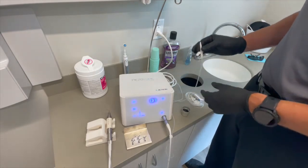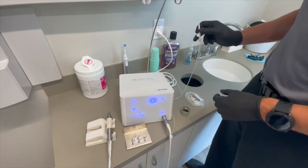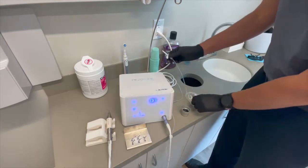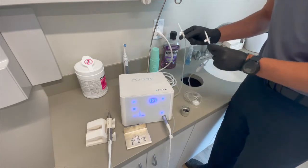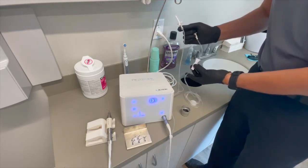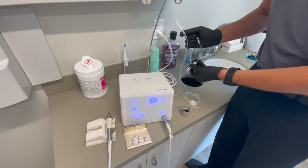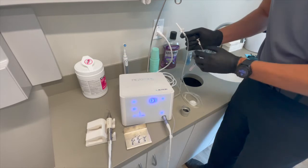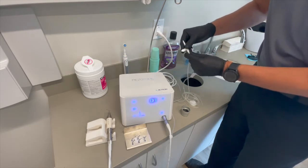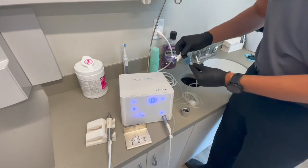From there, depending on which sort of tubing you are using — this particular tubing happens to be our autoclavable version, and we do have the disposable version next to it. The difference is the disposable version has a little on/off on it, while on the autoclavable version the perforators can unscrew.